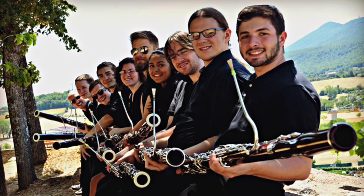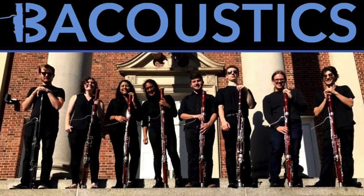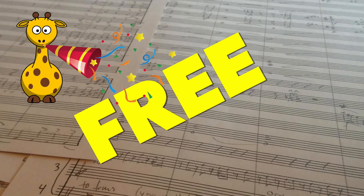A little bit of an insight: we are old friends. We actually played in the same youth orchestra together, so this is a bit of a reunion for us. I am so happy to share with you guys some of the things he works on as far as community outreach and engagement and bassoon ensembles.